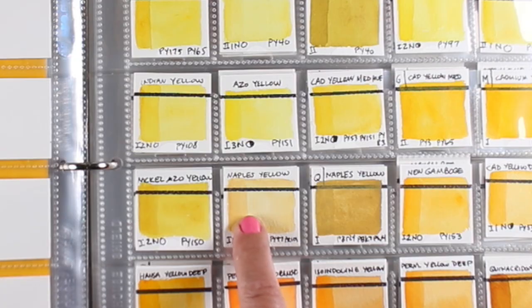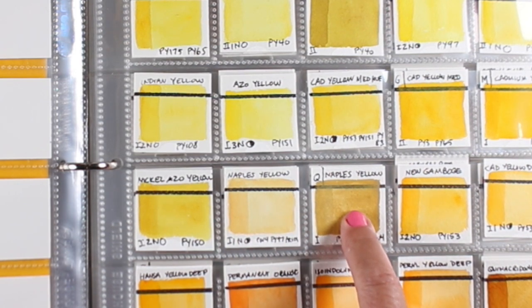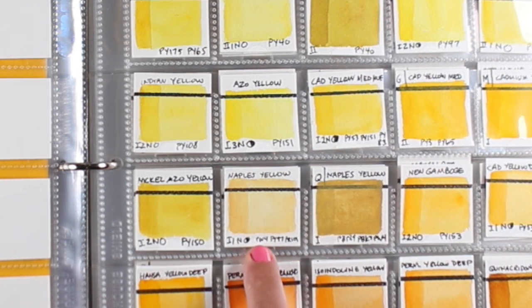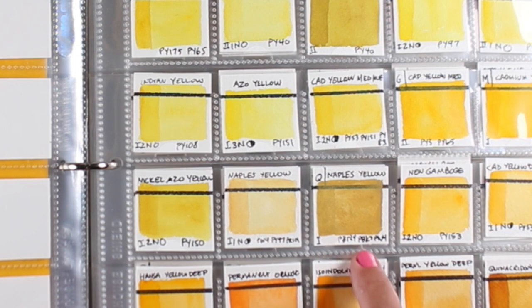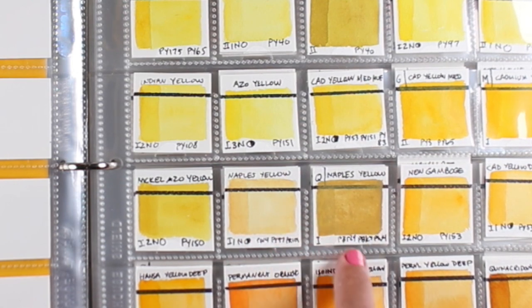Here I've got Daniel Smith Naples Yellow plus QOR Naples Yellow, and look at the vast difference between them. This one has PW (white), PY (yellow), and PR (red). The other has PBR (brown), PBK (black), and PW. That's why these two are very different colors — they have totally different pigments in them. But you have to do a little research to get those numbers for other companies. Daniel Smith has it all laid out for you.